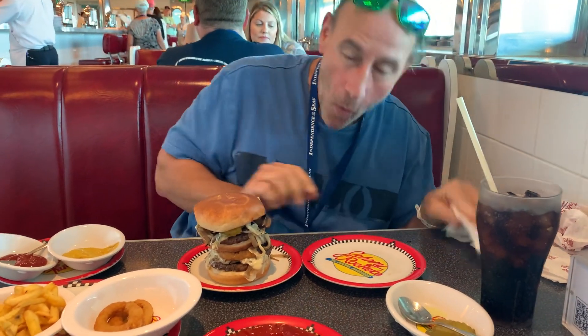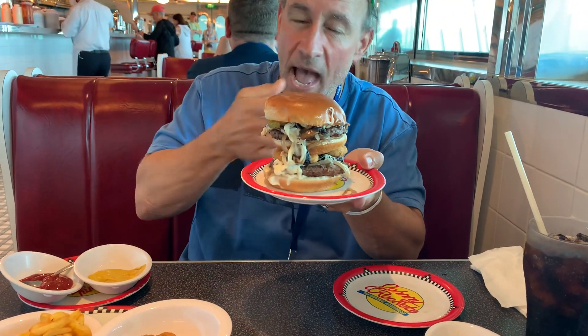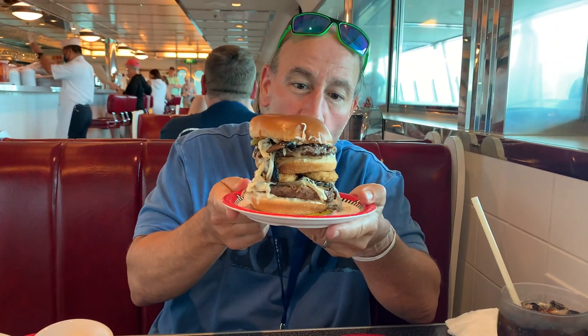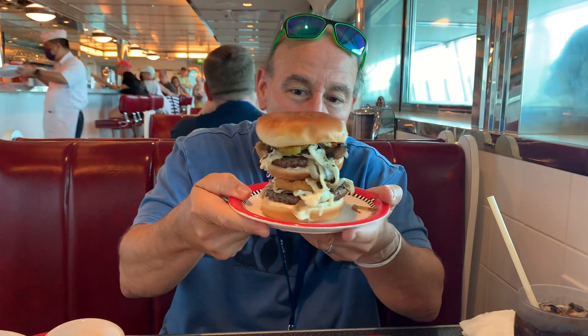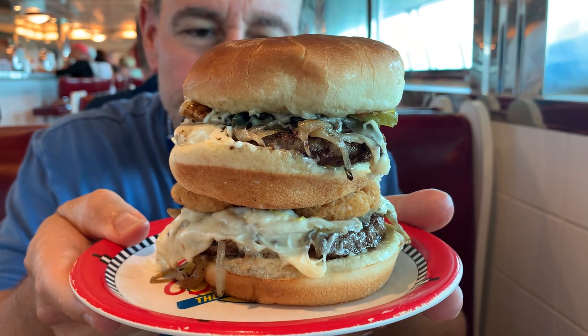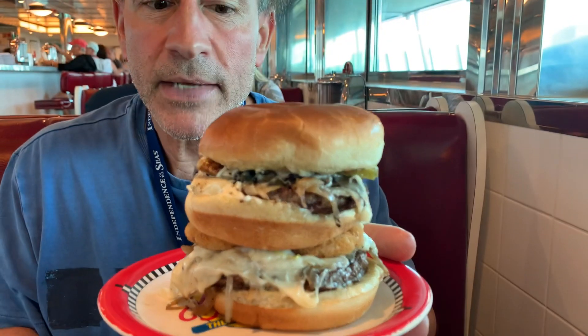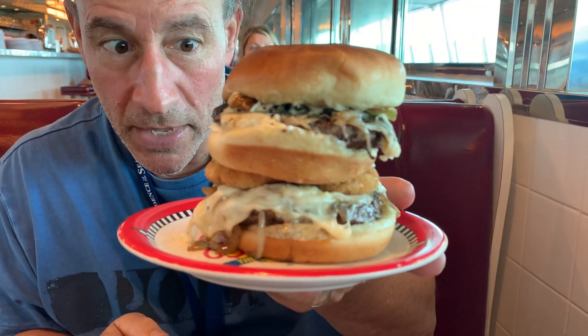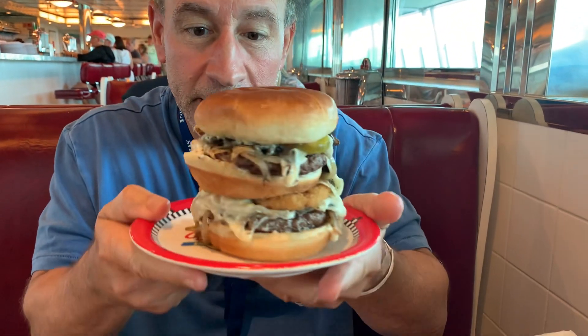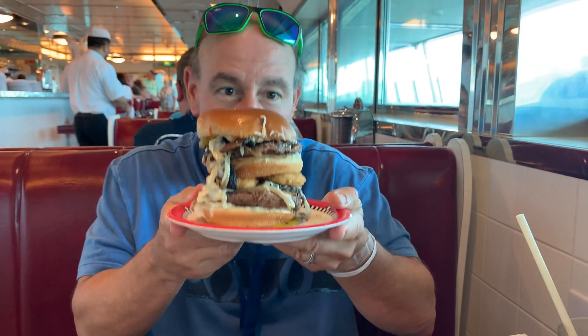Oh my goodness, there it is — the Johnny Mac Deluxe 2.0! Caramelized onions, swiss cheese, pickles, ketchup, mustard, some mayo, and onion rings all in one burger. And there you have it.